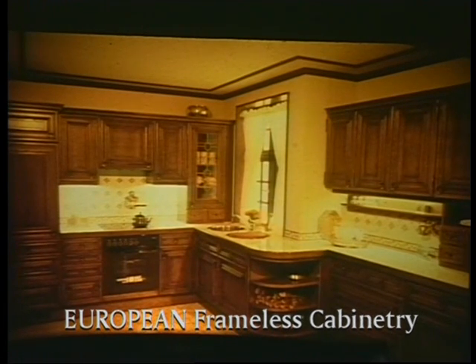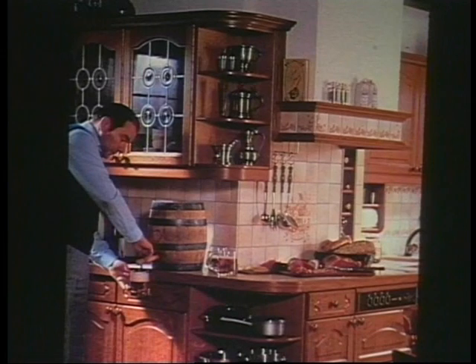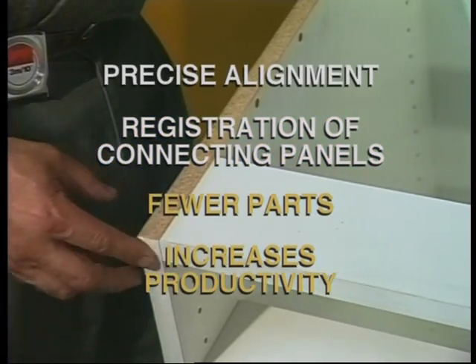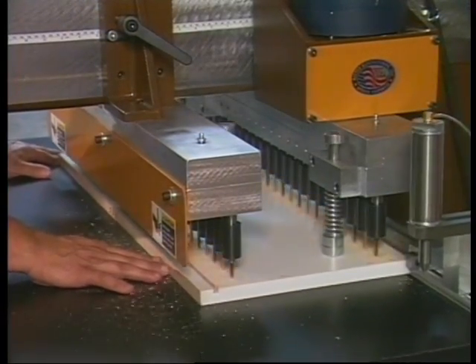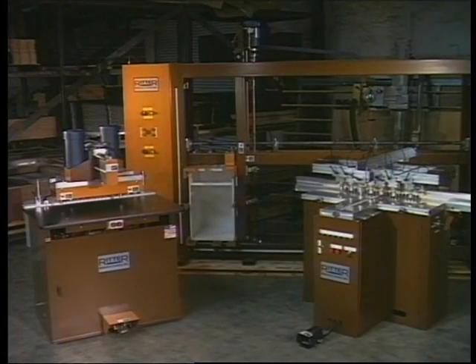European frameless cabinetry was introduced to the United States in the 1970s. Innovative methods, materials, hardware, and machinery have made it the alternative to traditional face frame cabinet construction. Also known as 32mm system construction, frameless cabinetry assures precise alignment and registration of connecting panels, requires fewer parts, and increases productivity. To achieve these significant gains in productivity, machining reliability and predictability are required. There are five processes involved in building a frameless cabinet, performed on three Ritter machines.